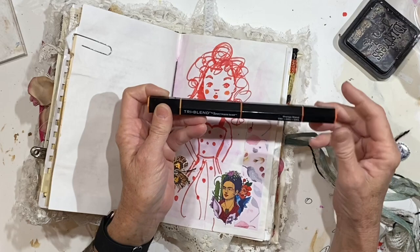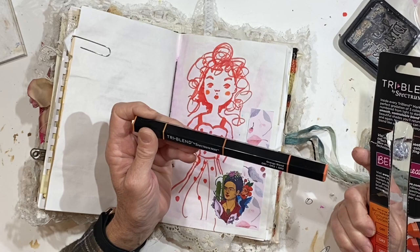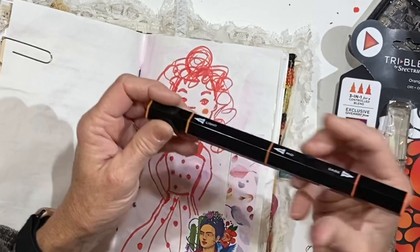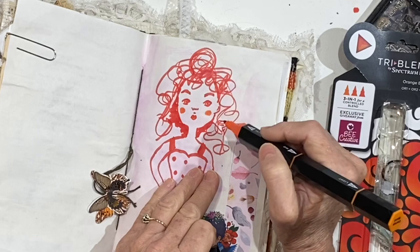I wanted to show you a couple of things. Let's go back to this page. Jay sent me some happy mail and one of the things in here - let me grab the package - was this Tri-Blend by Spectrum Noir. I don't know that I've seen these on the shelf, but I decided to open this and use it this morning. These are really cool - I had no idea I would like it so much. It's one reason why it's good to try new things. So it's got three different colors of orange. This one is the orange blend, so you have orange one, orange two, orange three, and it goes from light to medium to dark.